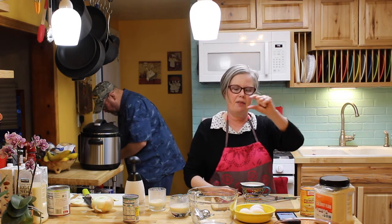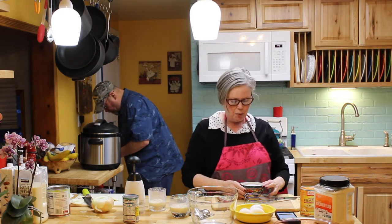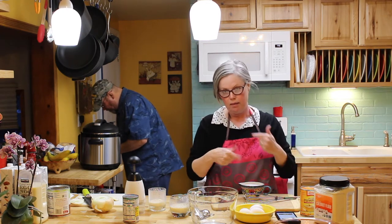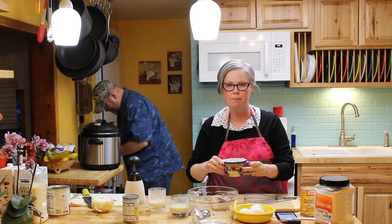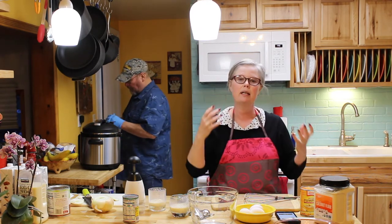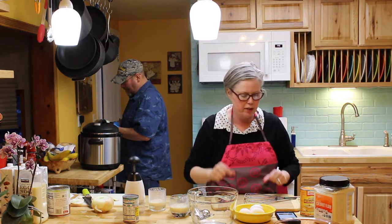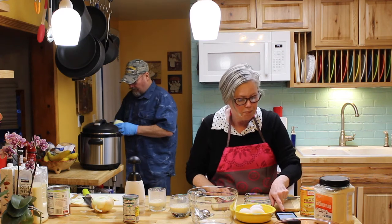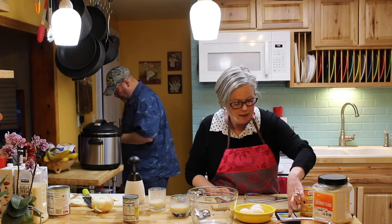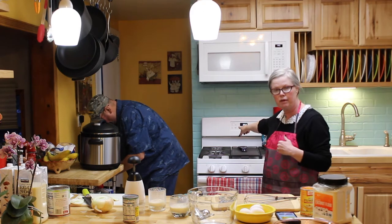I need one cup canned coconut milk. I bought mine from Costco in a case and the top is always solidified with the liquid at the bottom, so I put it in my Ninja and mixed it up — fully blended. They say shake the can, but I seriously cannot shake it hard enough to blend that separation. And two tablespoons of coconut flour, then blend it all together. I've preheated the oven to 350.